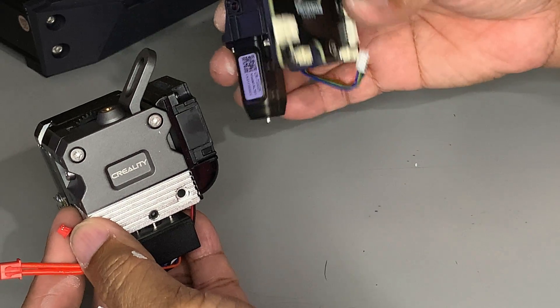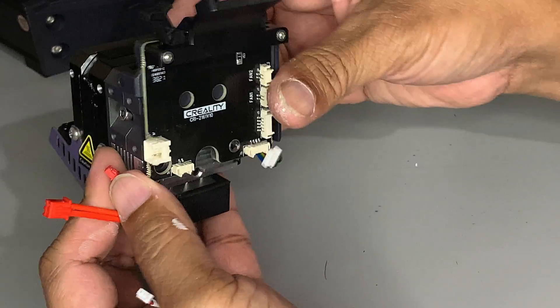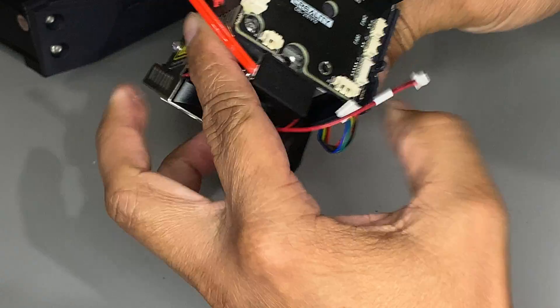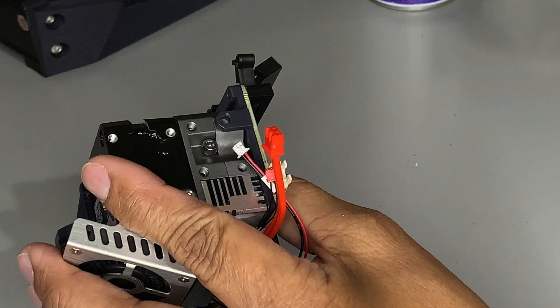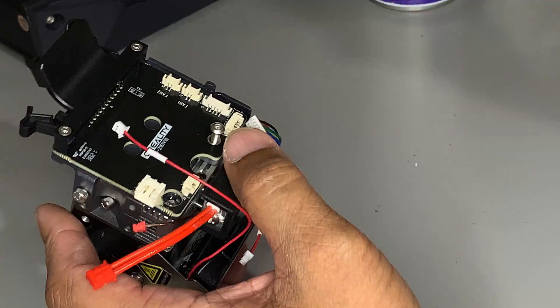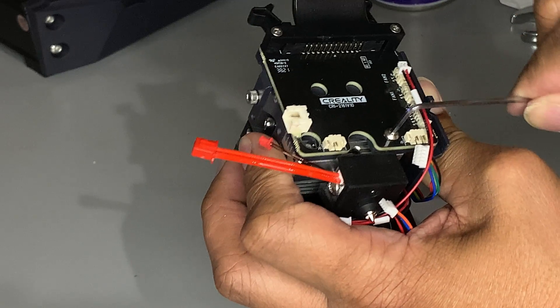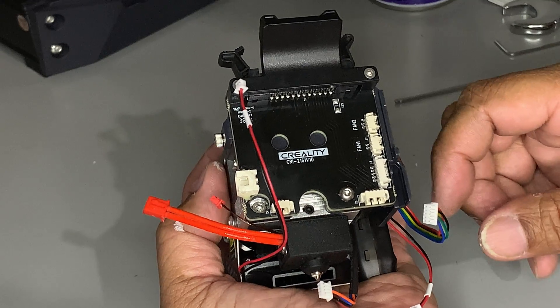Installing the bracket for the extruder — just slide it in and put in the three screws. Now we're going to do the wiring connections.